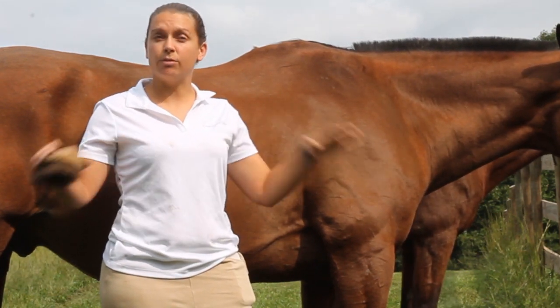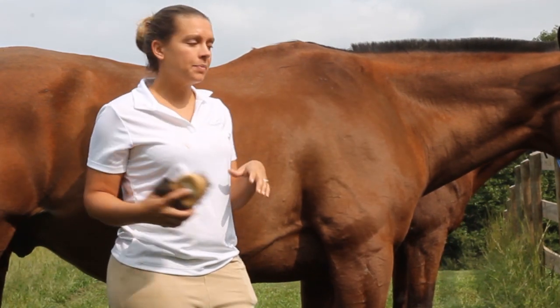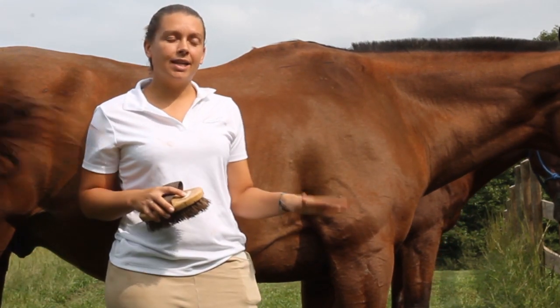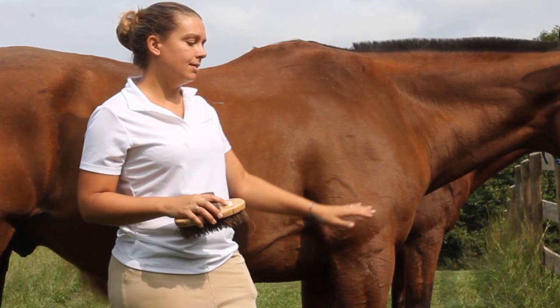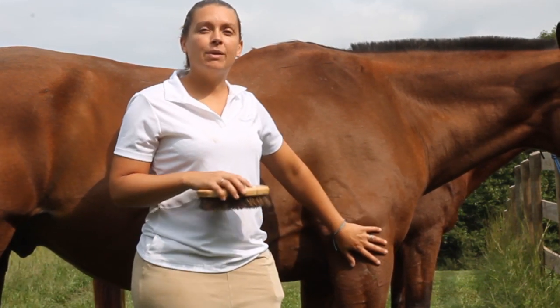I'll have another video on parasite management in general and how to interrupt that life cycle, but for bot flies specifically, the best thing we can do is remove the bot fly eggs that we find on their legs.